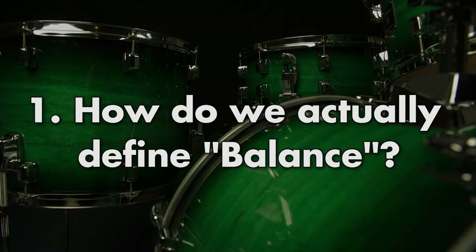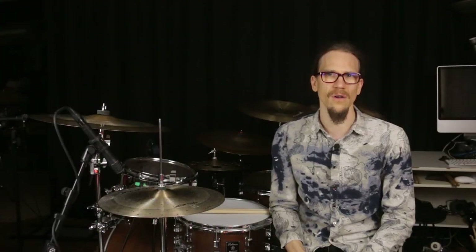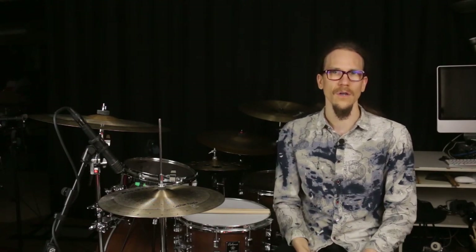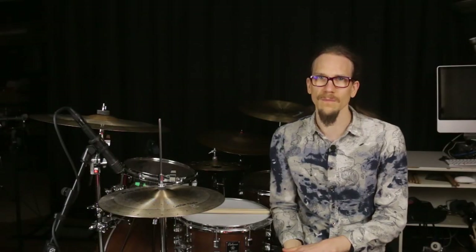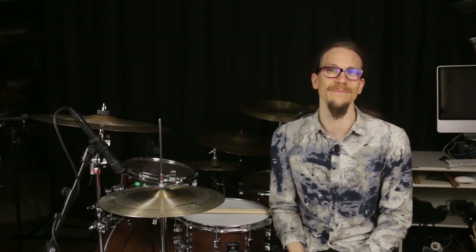First we have to ask ourselves what balance actually is — it sounds trivial but it's not that easy to define. A synonym for balance is equilibrium or steadiness, but as long as we're not sitting reclined or lying down we have to constantly compensate. When standing, small and large muscles in our legs, stomach and back are constantly active and making micro adjustments so that we don't fall over. If we move, even more so, because the angular relationships of our limbs and thus the influence of gravity are constantly changing.